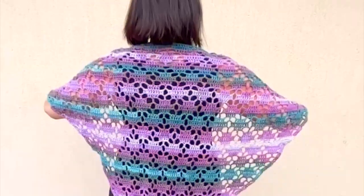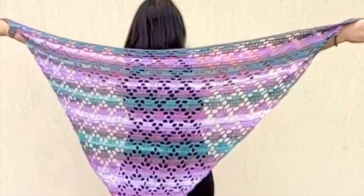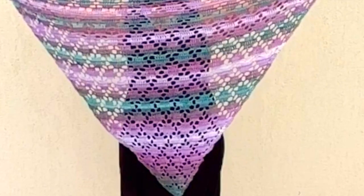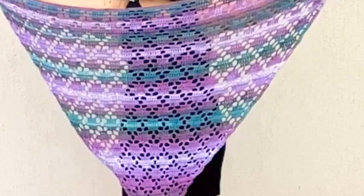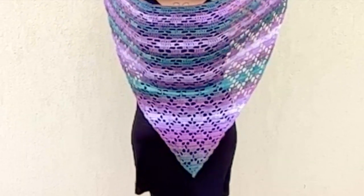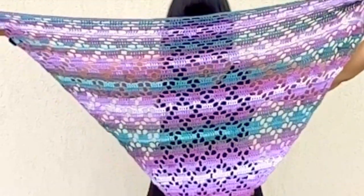Hello everybody, welcome and welcome back to my YouTube creative studio. My name is Sonia and today I would like to show you how to crochet this amazing, really beautiful, light and airy shawl. The pattern is absolutely perfect for beginners. There are only basic crochet stitches. I will use trebles, double crochet stitches and chains. With these stitches we will create this nice flower pattern — I absolutely love it.